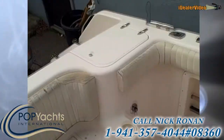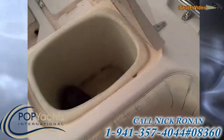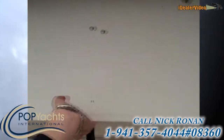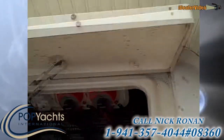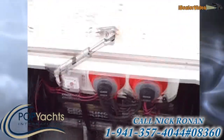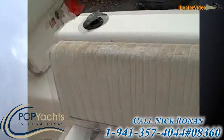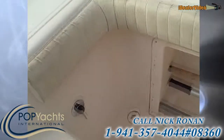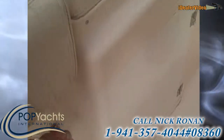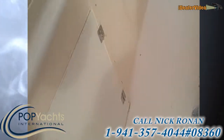Hop on back here — you've got another bait well right here on the transom. Here are your battery switches on the stern. Everything's really clean: general storage, wash down, and an additional storage compartment here that opens up. Tons of storage on this boat, tons of access.